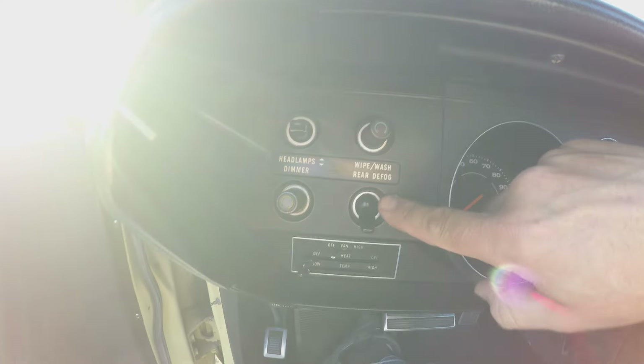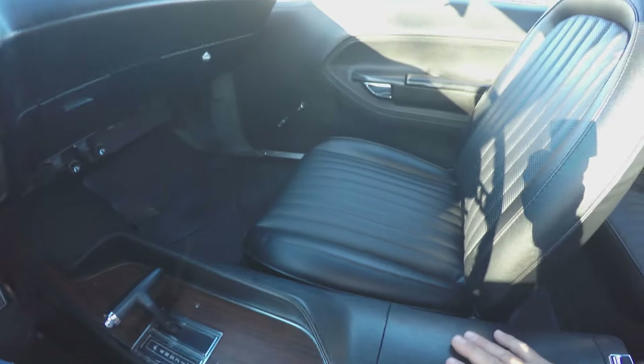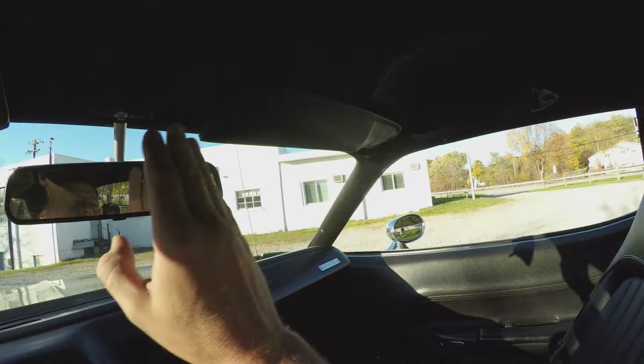I added the rear defroster — it wasn't original to the car. It's got the console. Sun visor's original. Headliner's original.